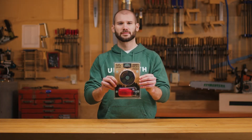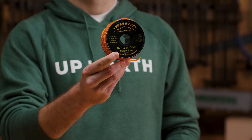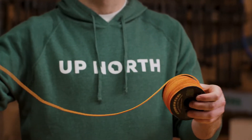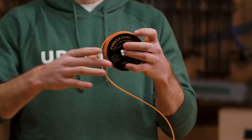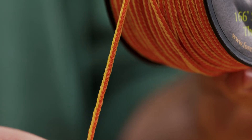The Forester Arborist Throwline Kit is a great multi-use kit for the professional arborist. Our 166 feet of super slick and durable throw line is constructed of 3/16 thick solid braided 100% polyester non-frayed material that does not hold memory.